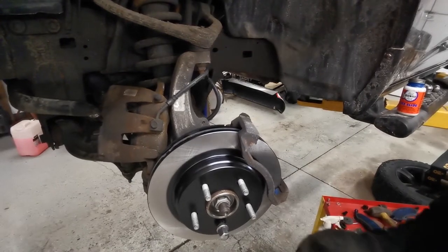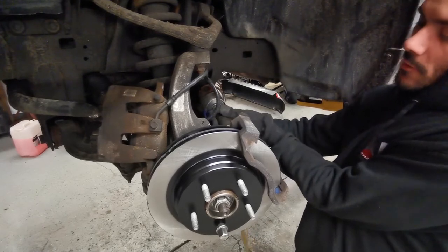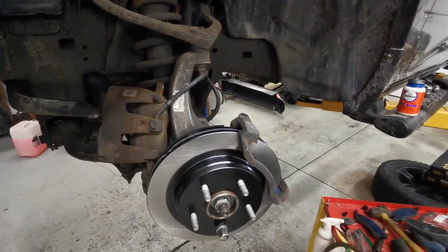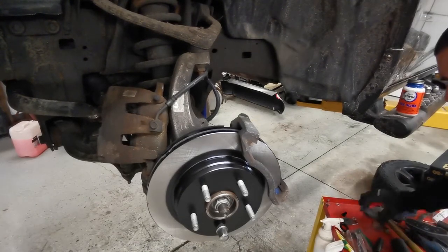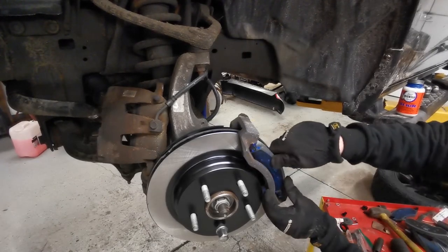With our caliper holder bolts started, go ahead and tighten those two bolts — always finish by hand so you can get a good feel. Now our pre-prepared pads can slip right into here.